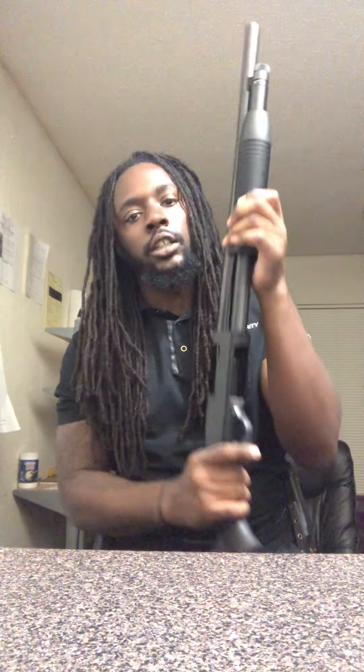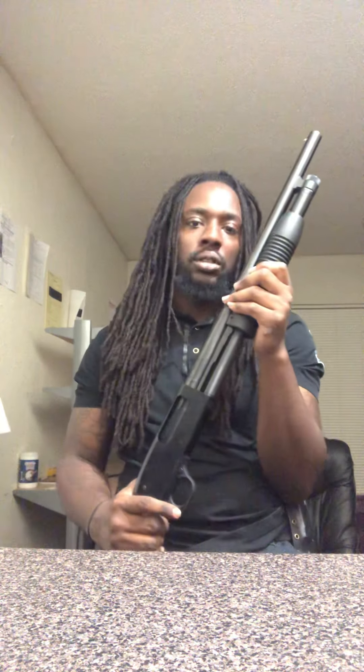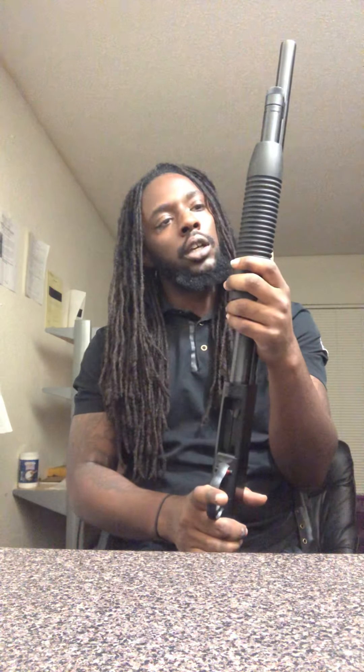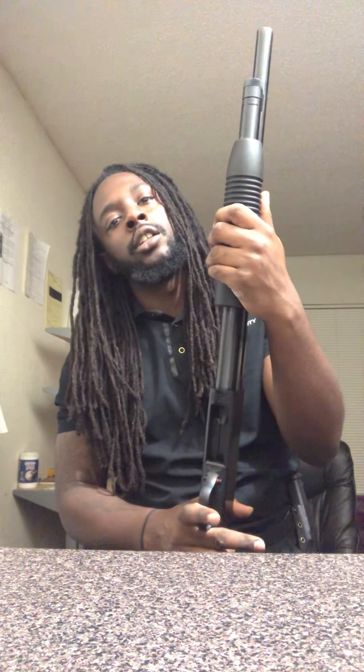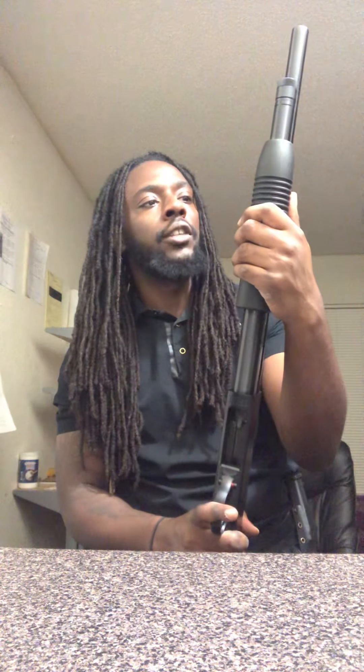I just broke it down and cleaned it for the first time after almost 500 rounds. It's pretty simple to take apart — harder to get back together than to disassemble — but after a few YouTube videos I finally figured it out.